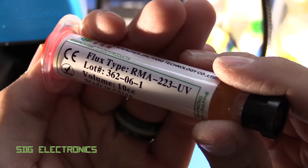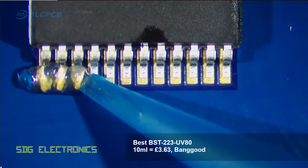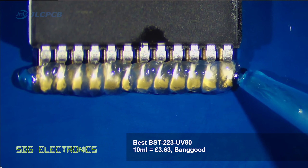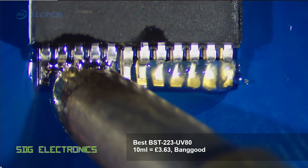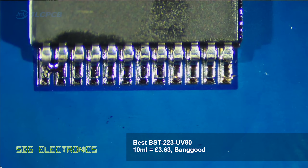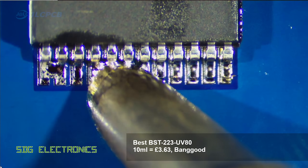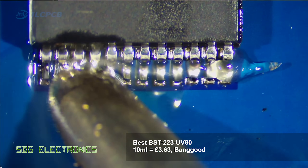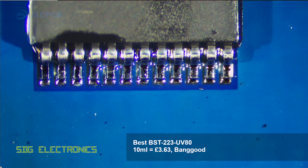Then we've got the Best branded flux which is a very very thick flux — it really didn't want to come out the tip of the nozzle. Even though it was applied quite heavily onto the pins it immediately caused a solder bridge between pin one and two, and then reflowing the entire joint caused further solder bridges. I had to reapply the flux again and rework it a couple of times just to get an acceptable result. So this wasn't a great flux.